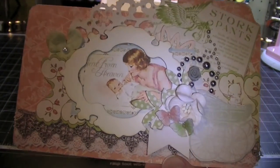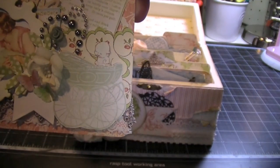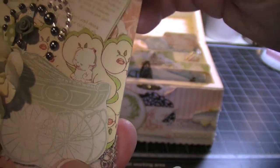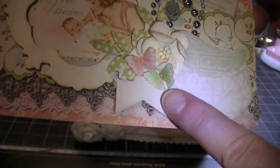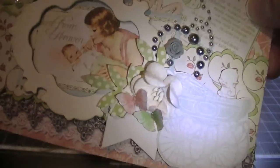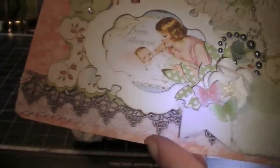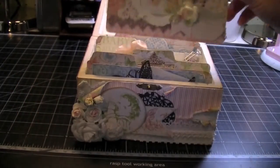I fussy cut this background from the paper collection. Then I used the Graphic 45 Little Darling stamp set to stamp out the baby carriage, and if you can see I have one of the little Kewpie dolls in the carriage and a couple of butterflies that I fussy cut. This is the MFT banner die — really cute, I love that die. And then I just have some pearls and some laces. So that's that card.